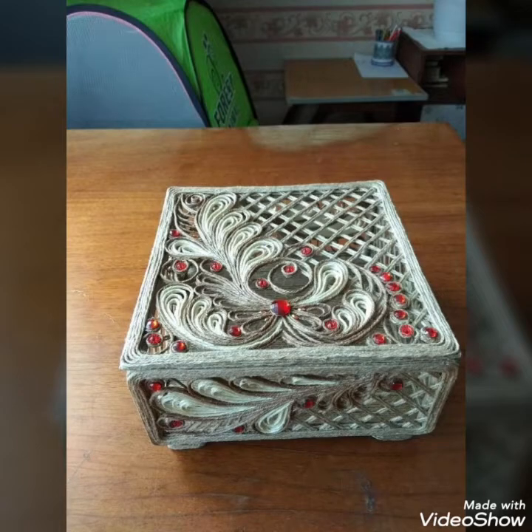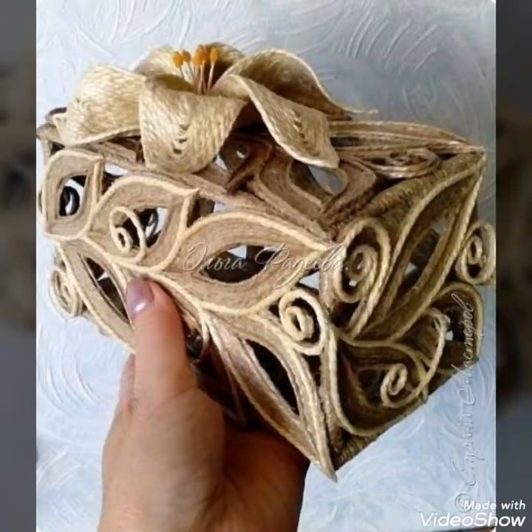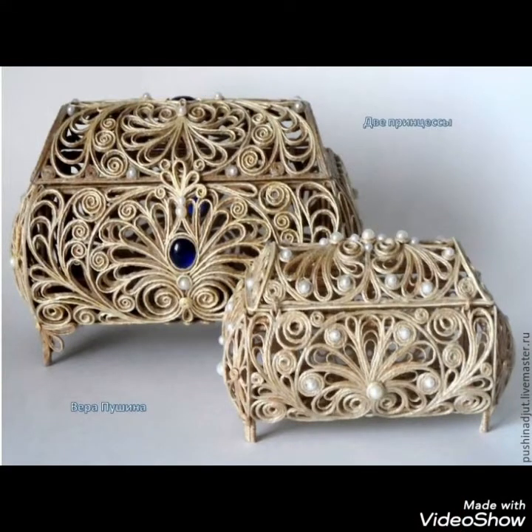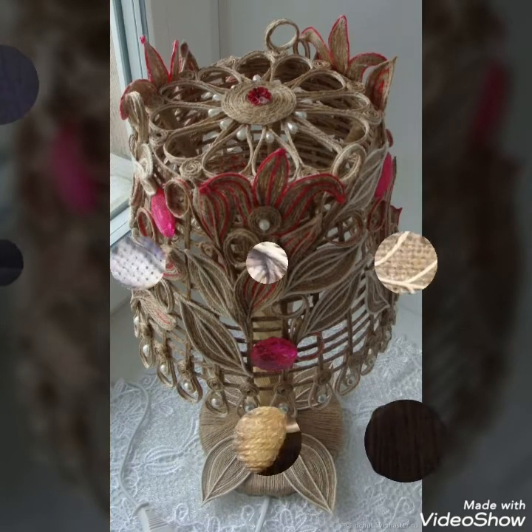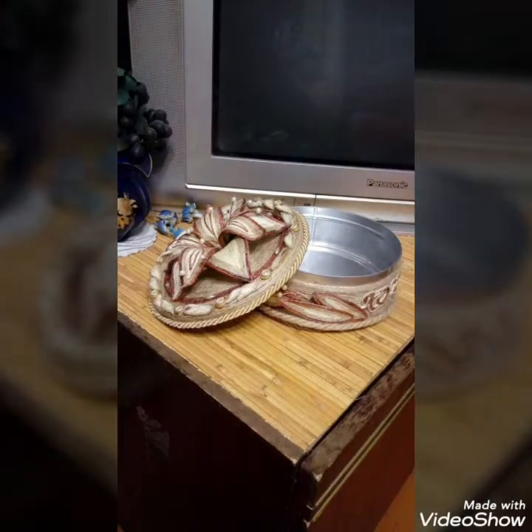You can place your unique jewelry pieces in these creative jute craft boxes. You can pick up any idea from this video and create unique and creative craft pieces. Different colors, pearls, or stones can be used to make these jute crafts more beautiful, and burlap fabric can also be used to make them more colorful.